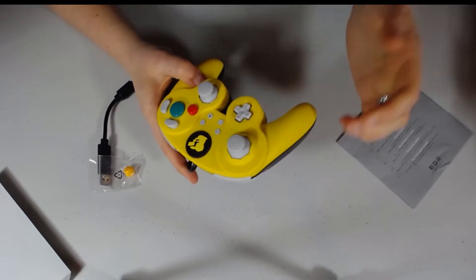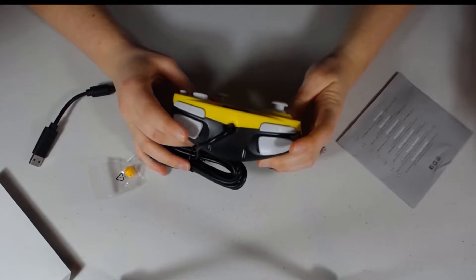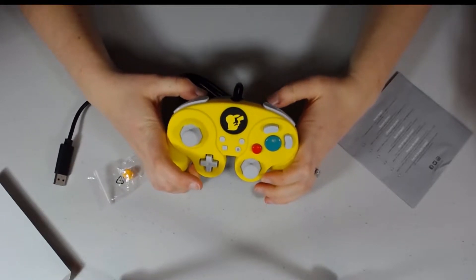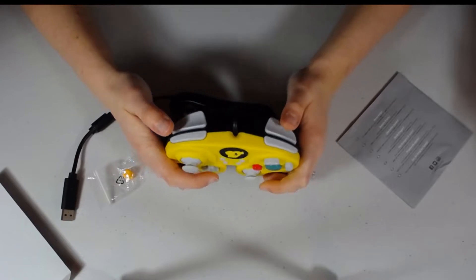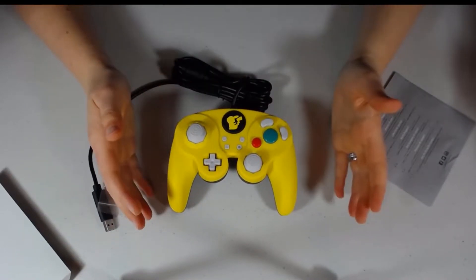As somebody who owned a GameCube controller in the past, the buttons on the back here are actually a little bit shorter, which is going to be nice. With more modern controllers, you don't have to push as far in order to get that activation response from your button. This controller is definitely going to satisfy that. Overall, I'm pretty impressed.